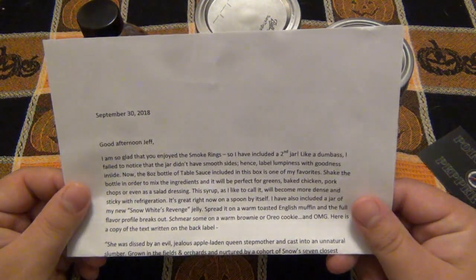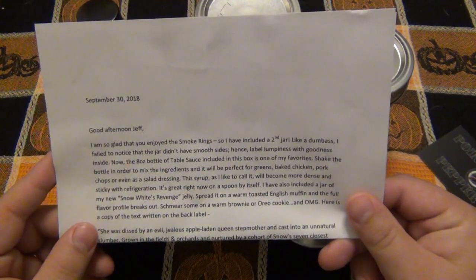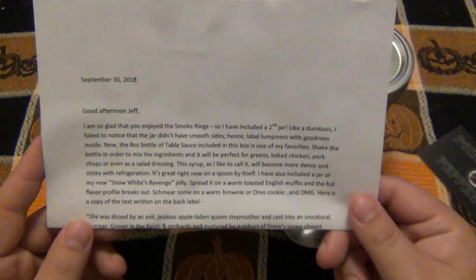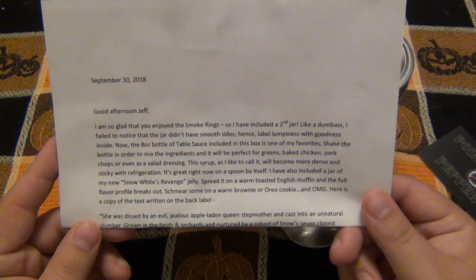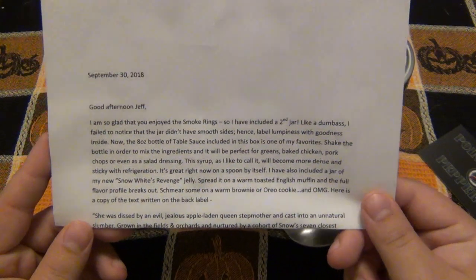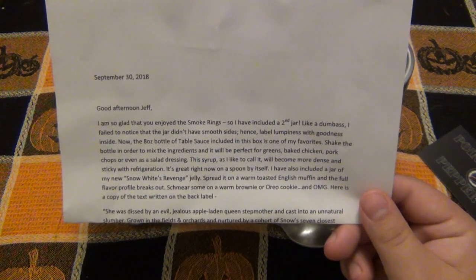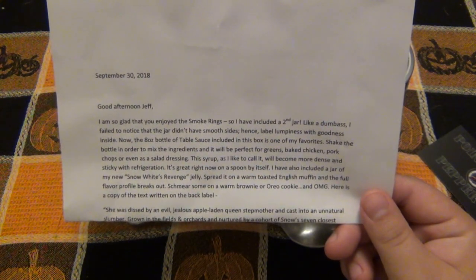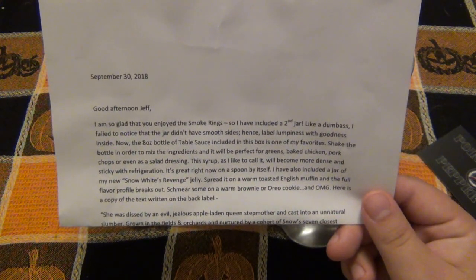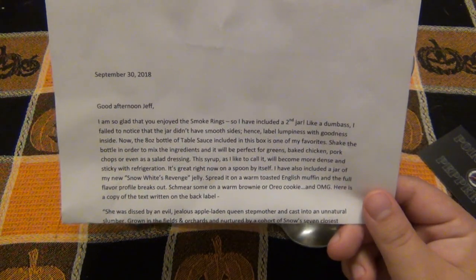Here's the letter. It says: 'Good afternoon, Jeff. I am so glad that you enjoyed the smoke rings, so I decided to include a second jar. I failed to notice that the jar didn't have smooth sides, hence label lumpiness with goodness inside. The 8-ounce bottle of table sauce included in this box is one of my favorites. Shake the bottle to mix the ingredients, and it will be perfect for greens, baked chicken, pork chops, or even a salad dressing. The syrup, as I like to call it, will become more dense and sticky with refrigeration. It's great right now on a spoon by itself.'